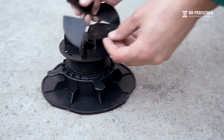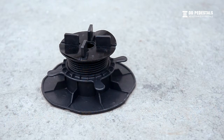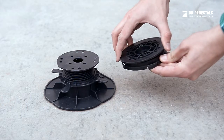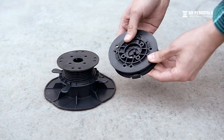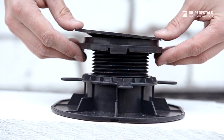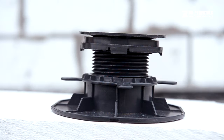1 millimeter rubber spacers are used to equalize the thickness of the decking plates and to silence the flooring. The innovative DD Pedestals self-leveling head allows the pedestals to automatically adjust to the level of the flooring with up to 70% slope. The self-leveling head allows for even faster terrace leveling and better support of the terrace flooring.